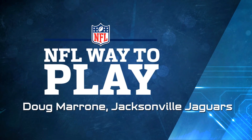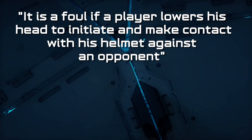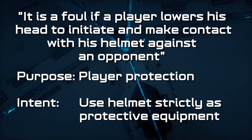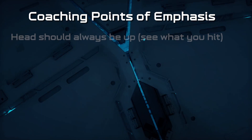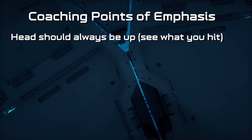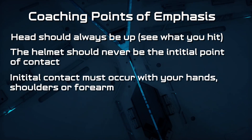Welcome. Our goal today is improving the game, making it better, and we want to protect our players from unnecessary risk and make sure that the helmet is used strictly as protective equipment. The summary of the coaching points: first, the head should always be up. We want to be able to see what we hit. The helmet should never be the initial point of contact. Initial contact must occur with your hands, shoulders, or forearm.